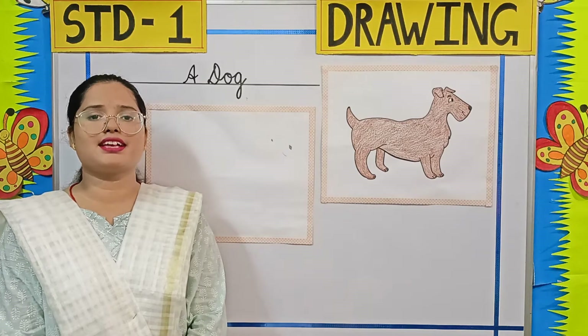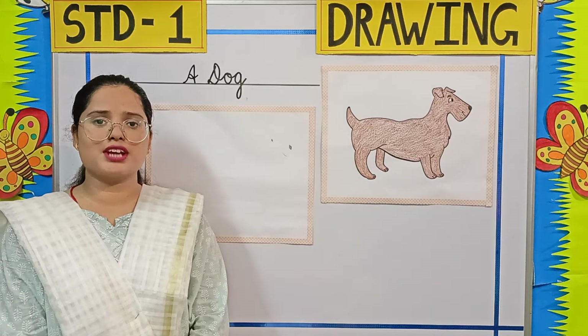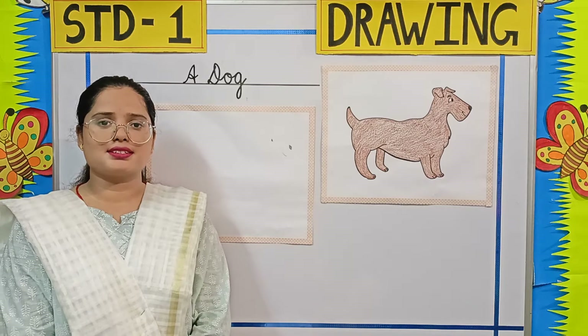Good morning parents and students. Welcome to Standard 1 drawing class.